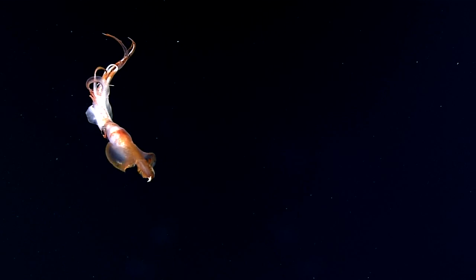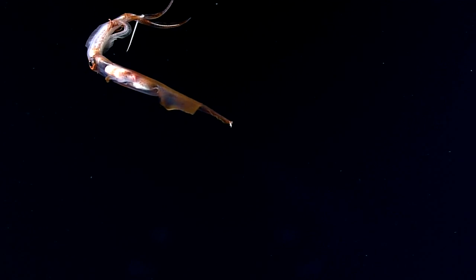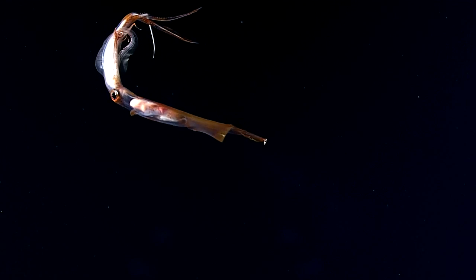The squid is really incredible. Possibly Coyoteuthis picteti or spuelli.